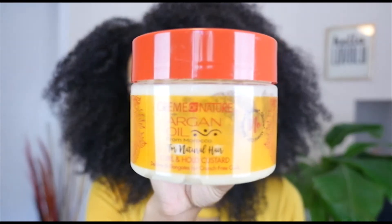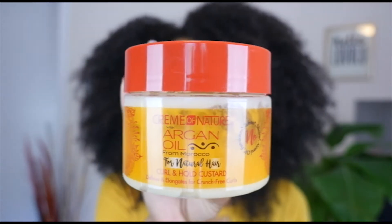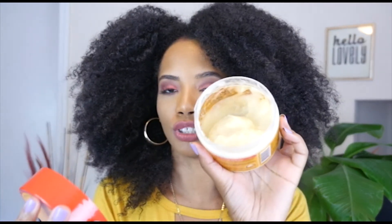Now we're on to the Cream of Nature Curl and Hold Custard — I really really love this product. Just look at that consistency — it's exactly what I want in a jelly. You can tell it's gonna do something just by looking at it. It worked really well with the Eden — I don't have any flakes or anything. It absorbs really well and I have some definition, not a whole lot but some definition.